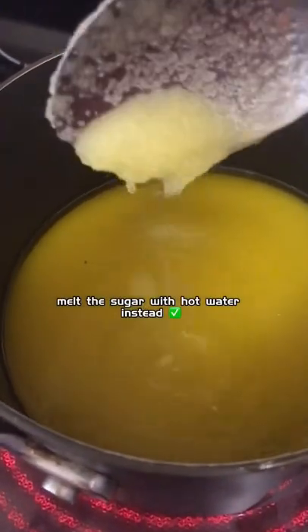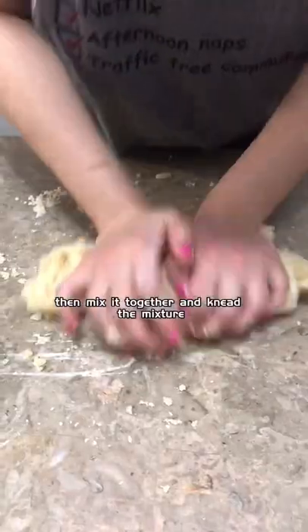We tried melting ghee with sugar, but that was a major mistake. Melt the sugar with hot water instead, then mix it together and knead the mixture.